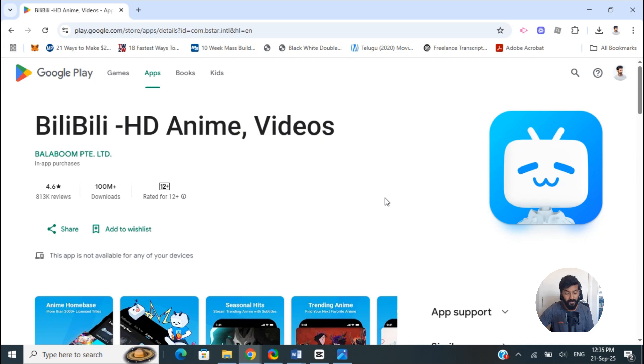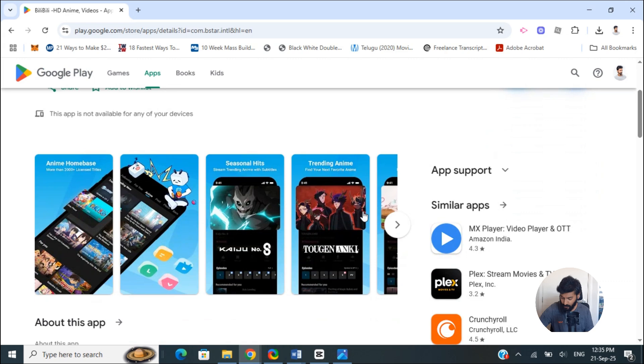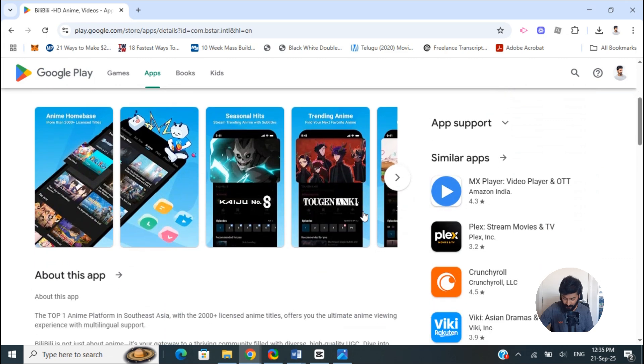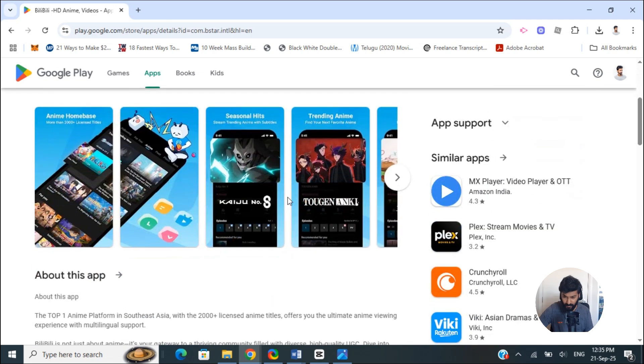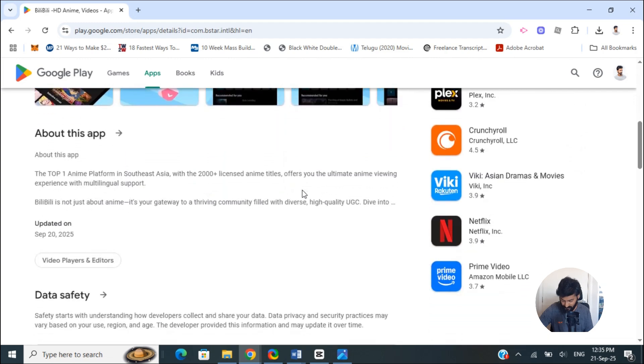Suppose the app is not available in your region. In that case, what you can try is changing the region of your Google account — change it to China or some other supported area — and then try again, because then you might be able to see Bilibili on your Google Play Store.